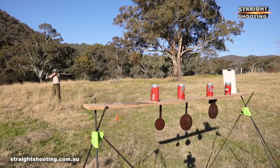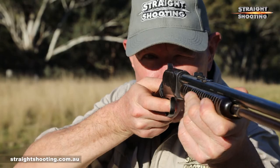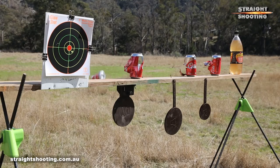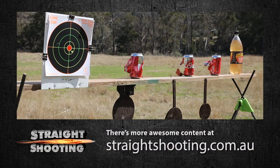Everyone should have a 22. I wouldn't say everyone should have a gallery gun, but mate, considering how cheap and fun these things are, maybe every second person ought to have one.